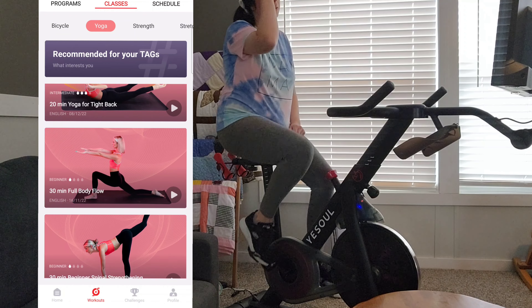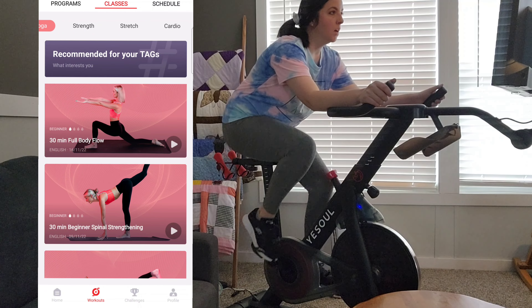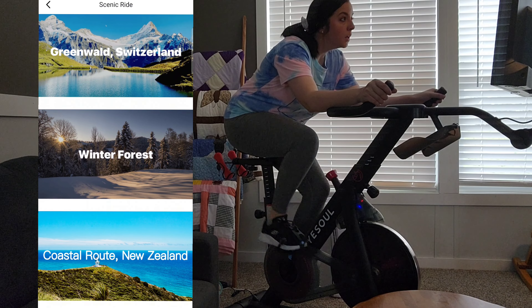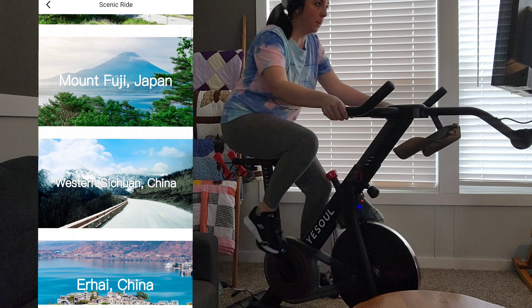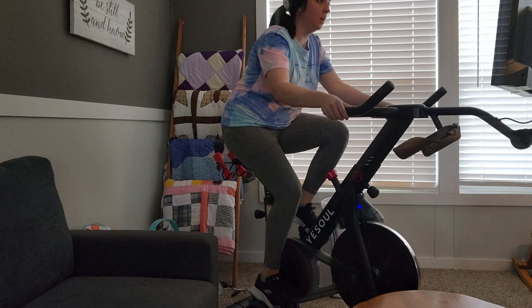This has made exercising at home convenient, and because of that I can be more successful. I'm going to have a link down in the description box for you to check out. If you're like me and looking for an option for exercise at home, I definitely think you need to check out this Yesoul bike. I am enjoying it. Thank you again to Yesoul for sponsoring this portion of today's video.